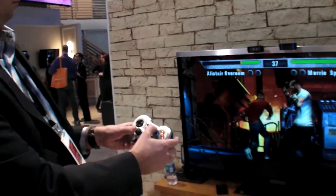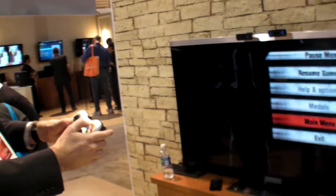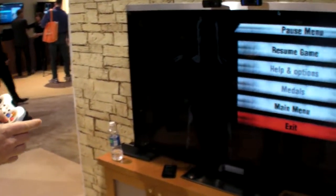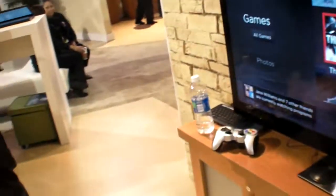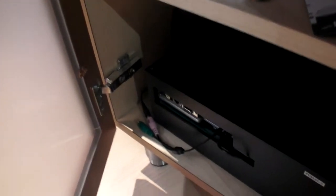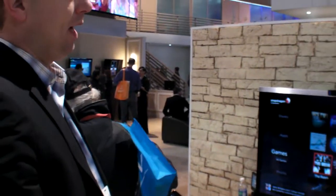The game runs at 720p. They're currently running off the development board — specifically the APQ 8060 development platform.